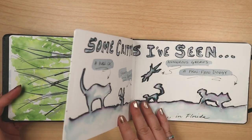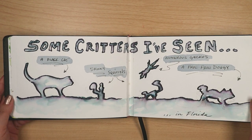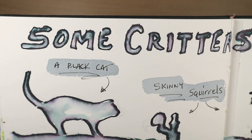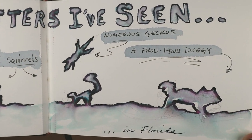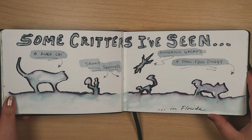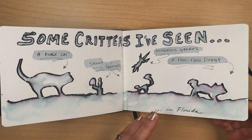I took note of some of the wildlife I saw. This critter spread was done with the Elegant Writer pen. The first night at the Airbnb, a black cat walked onto the back patio in the dark and rubbed up against producer Mike's legs — I don't blame her, he's got great legs. In the morning I spotted the squirrels and a doggy on the front lawn. The geckos popped up wherever and whenever, randomly. I wish I'd waited to do this piece, because later I got to see a horse, too.